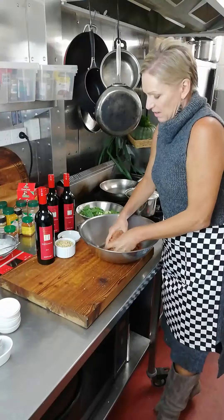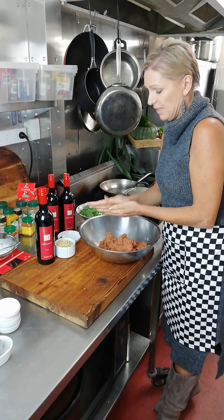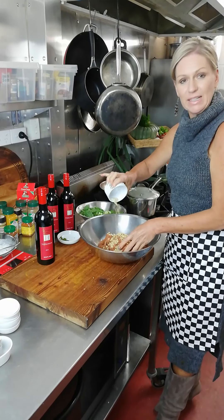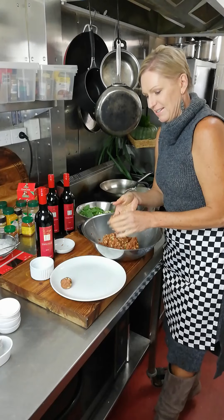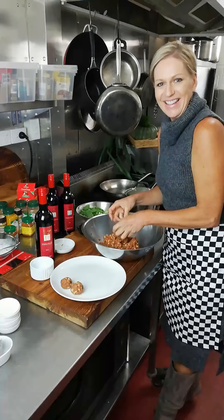I've got it nicely blended now. It's a lovely pasty kind of mixture which I can then roll into balls. I've also added pine nuts for a lovely crunch — we all love pine nuts — and some mint. So I'm just rolling them into balls here.